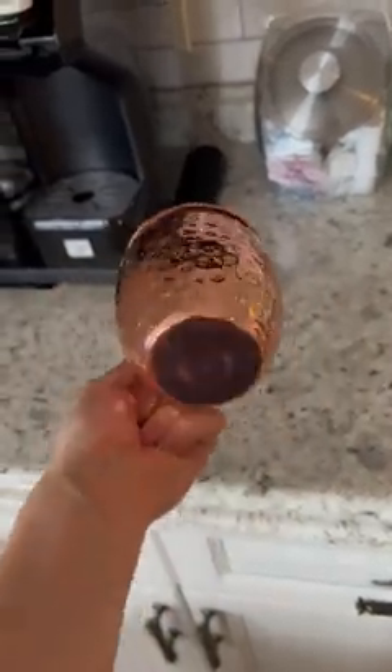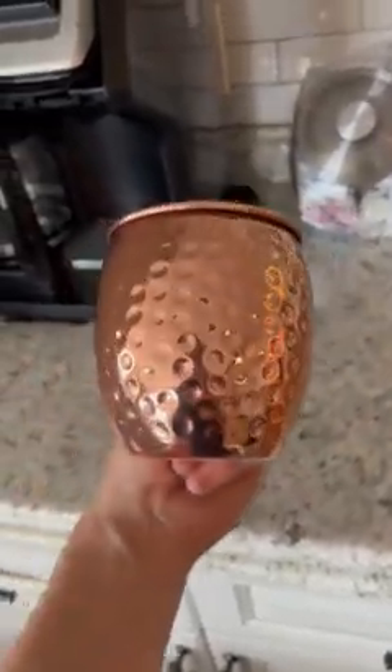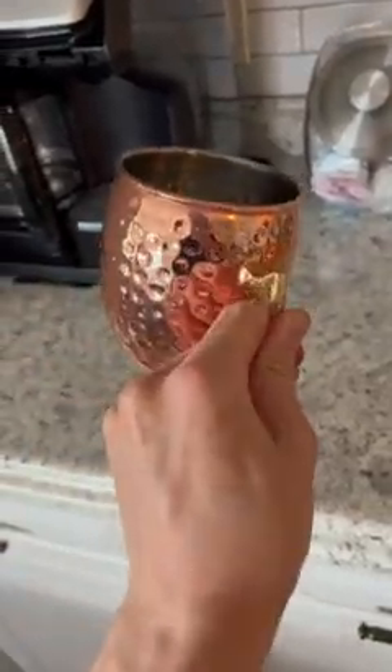If you want to make a splash whenever you're hosting a party and you're making Moscow Mules, these mugs are a must-have for your kitchen. They do come in a set. They're 19 ounces, so you will stay nice and hydrated.